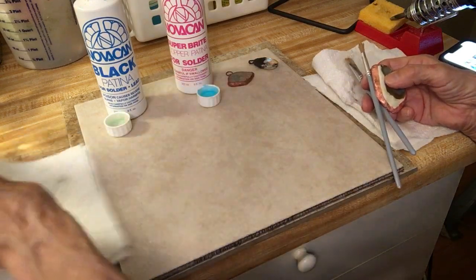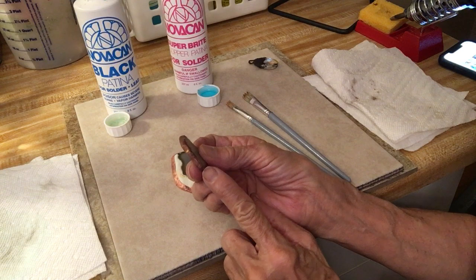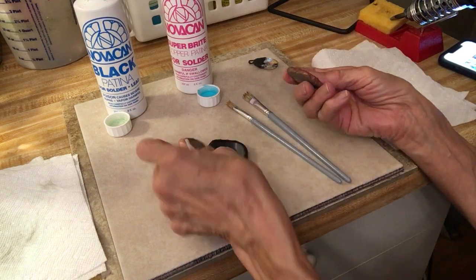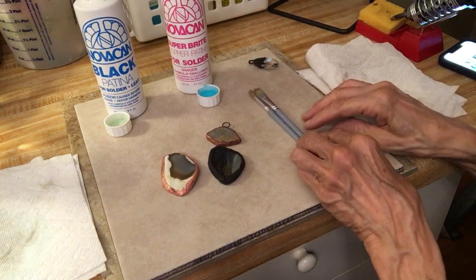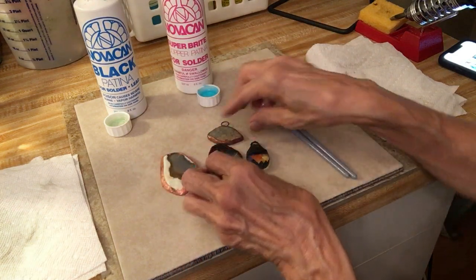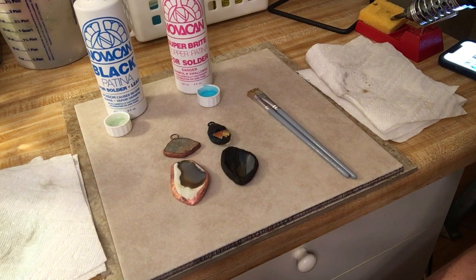To get this dark, vintagey look that I got on this one, I just painted the patina on one time and stopped. That is why it turned out darker and more organic-looking than this other piece. Here you can see the difference — this one has definitely got more brown in it, whereas this one has more black in it. So that is how you easily change the color of your solder. Novacan copper bright super patina for solder, and the black patina for solder and lead.